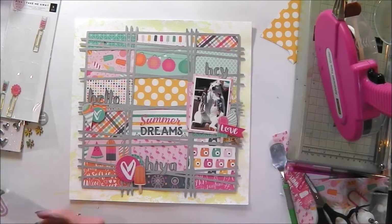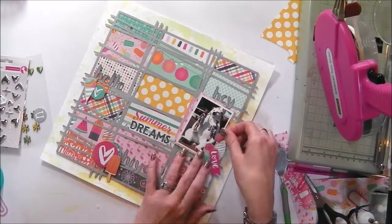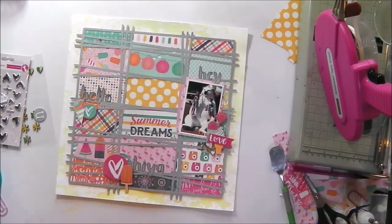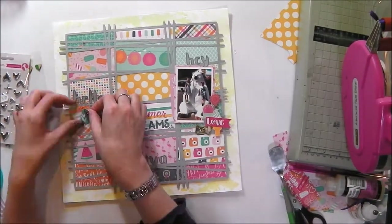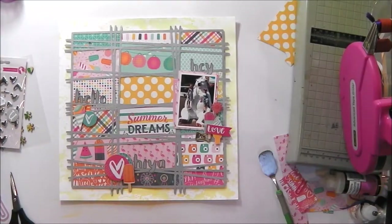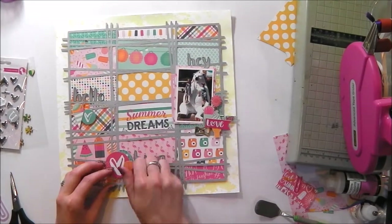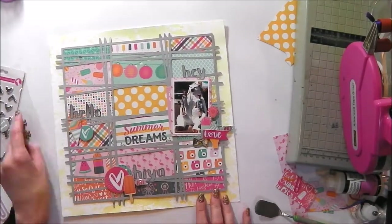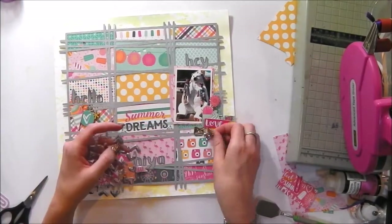I use a lot of embellishments on my layouts because one day I was just like, why am I keeping all of these? I have got millions of them and I just don't use enough of them. So I just changed my style and decided I'm just going to throw it all on and see what it looks like. And I actually really love it — the variety and all the different textures and dimensions that come with using lots of embellishments. This one is a little bit busy even for me, but I like the overall result and I've used a whole ton of embellishments that had been sitting in my stash for a while.